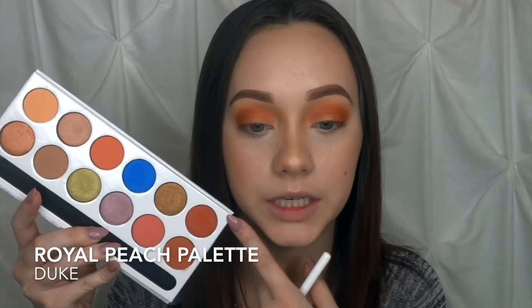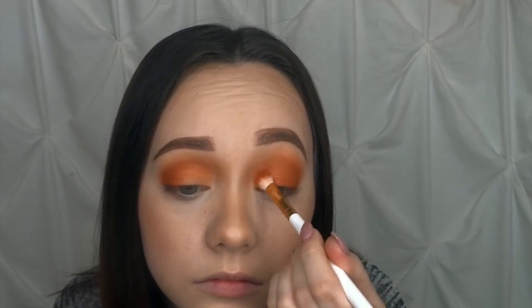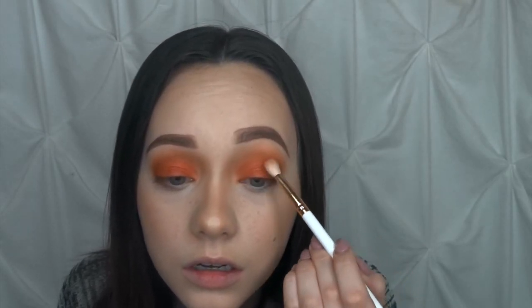Then I'm going in with the shade Duke — the metallic shade — laying that on my inner corners. I'm going to take some setting spray to really intensify the metallics, using the same Kylie blending brush, and wet some of Duke with it. Then I'm going back in with Cinnamon to deepen out that outer crease a little bit, and back in with my Morphe brush to blend out the edges a little more. Because this royal blue is just sitting there, I'm going to go ahead and use it for the purpose of this review to see how well it blends.